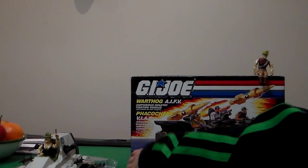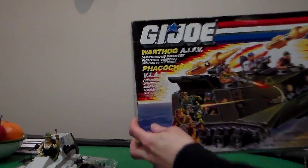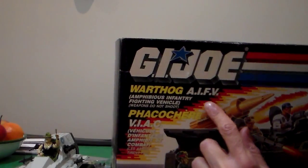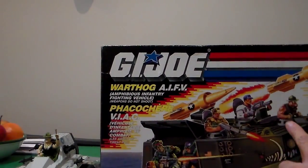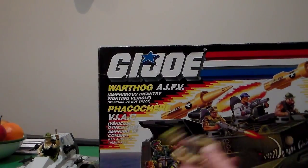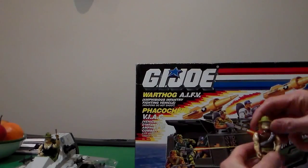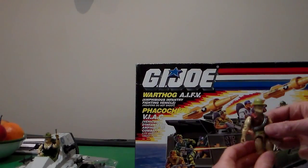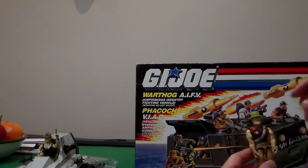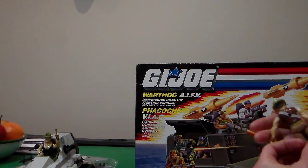Next we have the Warthog AIFV. I cannot read the small print, but I'm going to bring it closer if you guys want to read it for yourselves. It's in English and French. This is the artwork — you see Sgt. Slaughter. This is the figure you get with it. He doesn't come with a beret; he just comes with a removable hat, exactly like the wrestler. Front view, with a silver bullet strap to put bullets in. He has a knife.